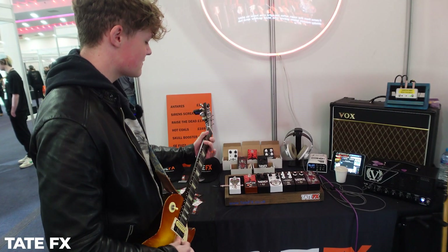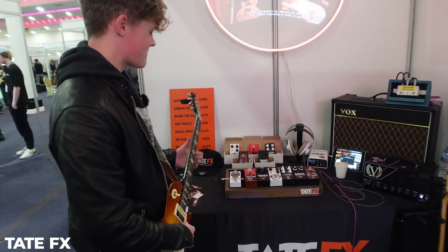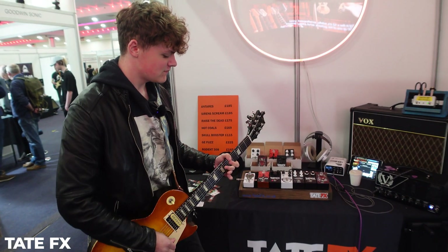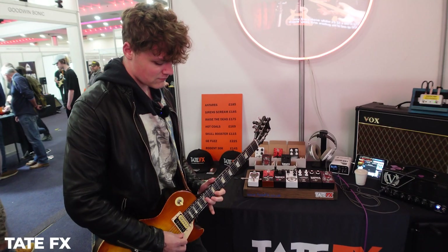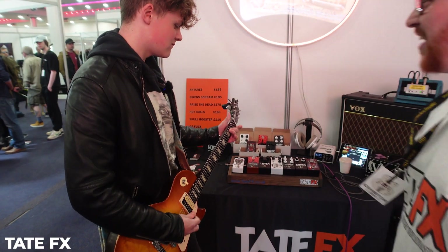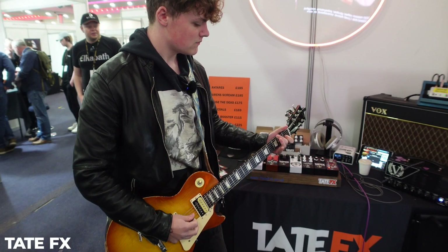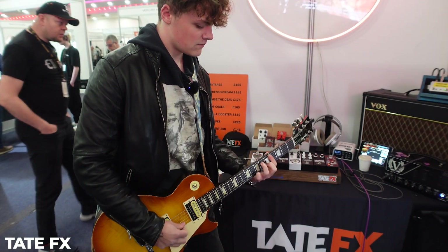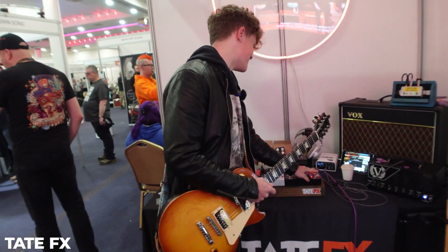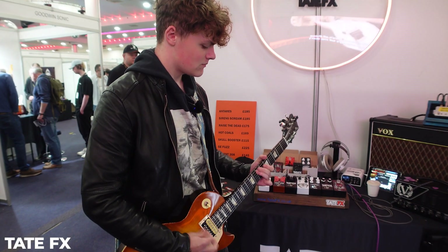So this is the tone. Nice sounding fuzz, that. This is the rap one. High-end. This is the sound — it's great, man.